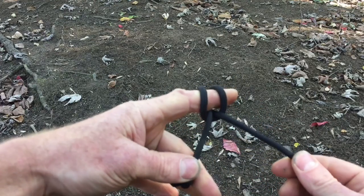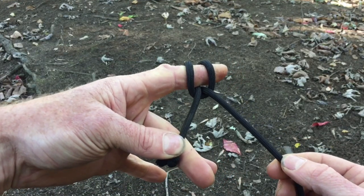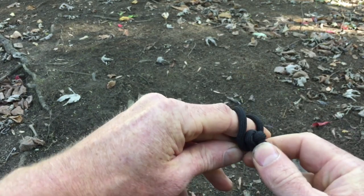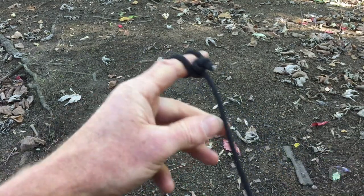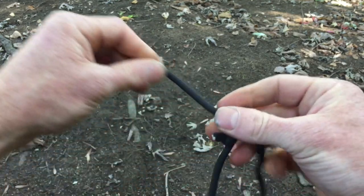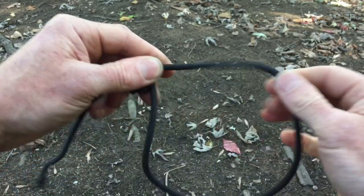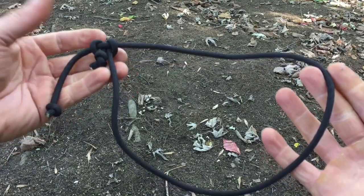With this knot, ideally you want both lines at tension to prevent the knot from failing. But because this isn't under a whole lot of tension, having this stopper knot helps prevent failure with just one line under tension. So there it is — the lark's head just slides along the length. The tighter the lark's head is, the more tension you have. It's a really easy way to secure your gear.